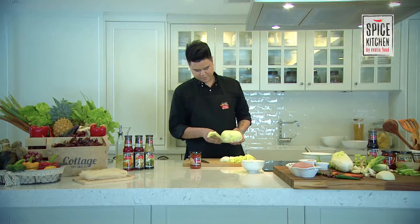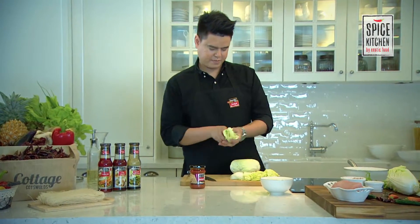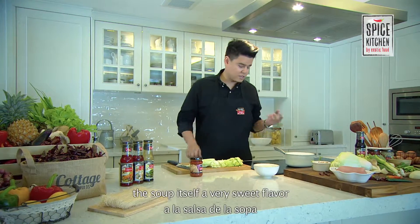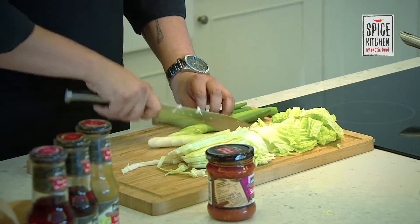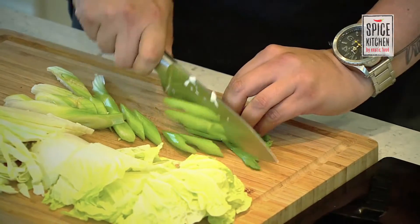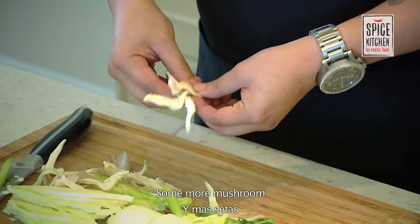Some cabbage — just peel it off. These vegetables give the soup a really sweet flavor. Some leeks and some celery. You can use Chinese celery as well. Some mushrooms here — we're just going to tear them. More mushrooms.